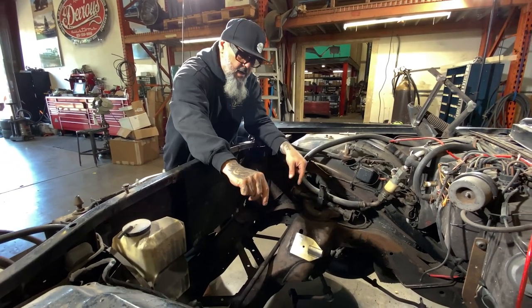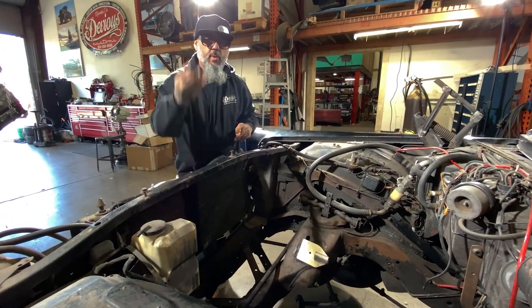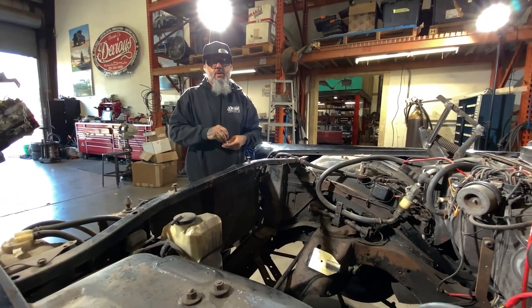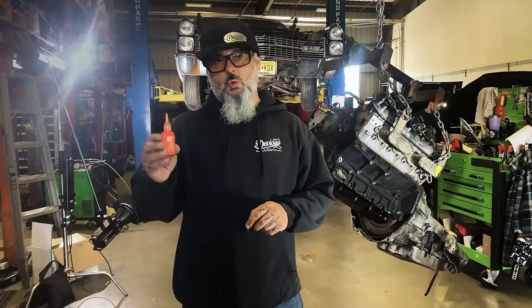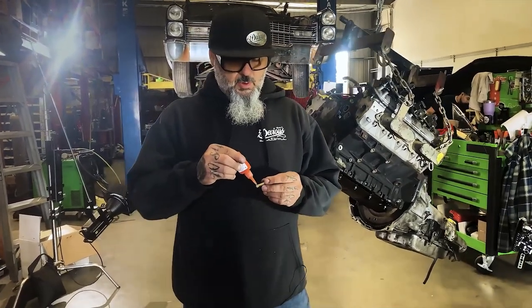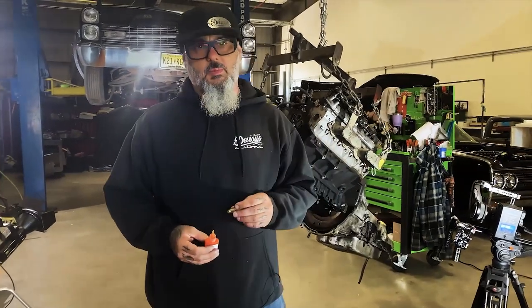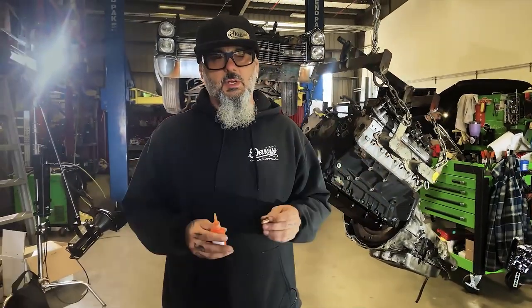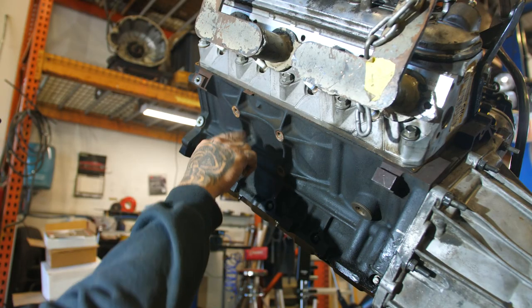Leave it loose right now until we get the motor and transmission in so we can have a little bit of play. We'll raise it up and show you the transmission crossmember install as well. When installing these parts, we recommend using Loctite — either blue or orange. This orange is removable; just apply a little bit to the bottom of the bolt. This ensures that nothing ever comes loose — it's just a safety measure we use and you should too.